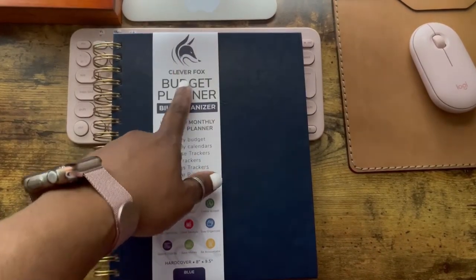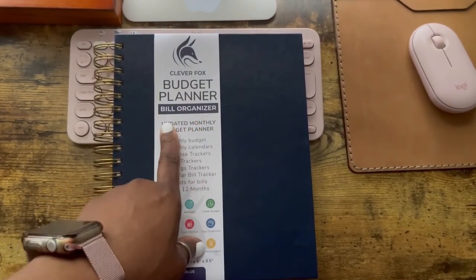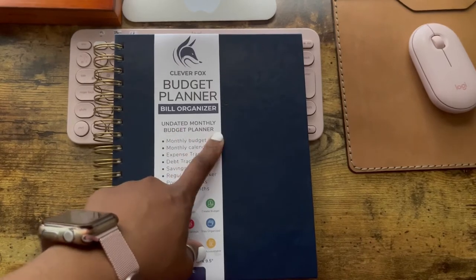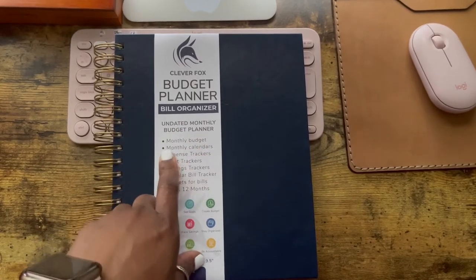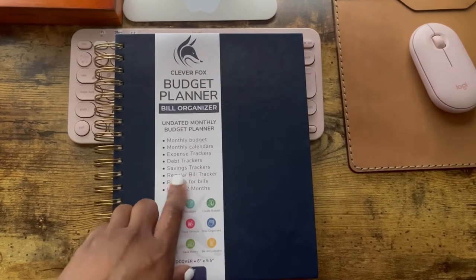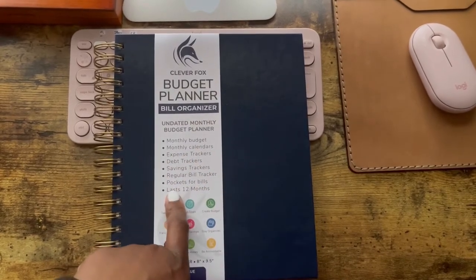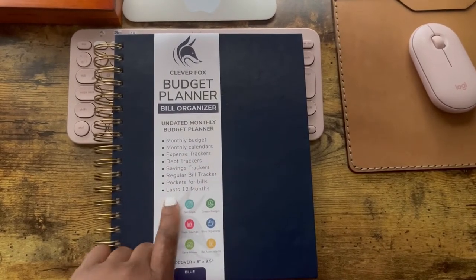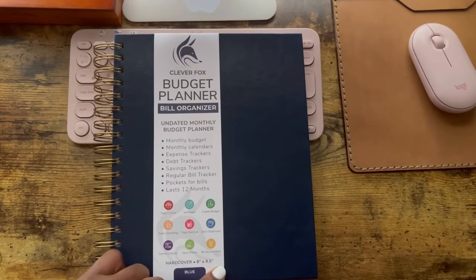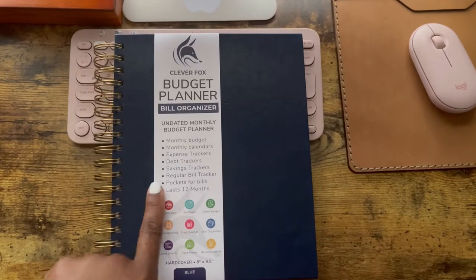So it's the Clever Fox brand monthly budget planner and bill organizer, and it's undated. It's a monthly budget planner — you get calendars, expense tracker, debt tracker, savings tracker, regular bill tracker, pockets for bills with the colourful dividers, and it lasts for 12 months. I got the blue as you can see, and it's hardcover, 8 by 9.5 inches.